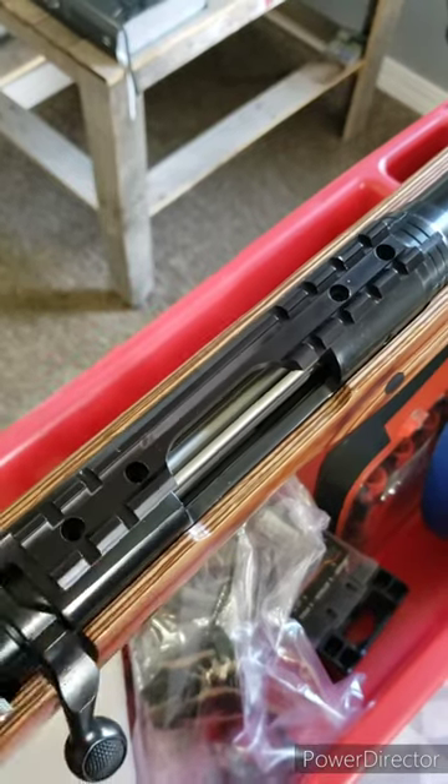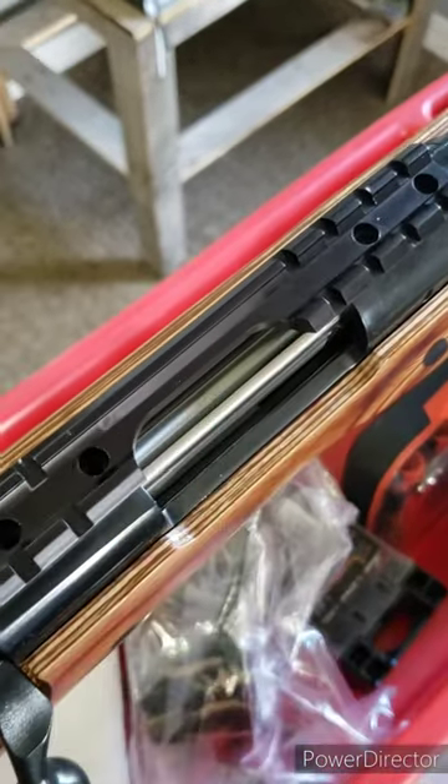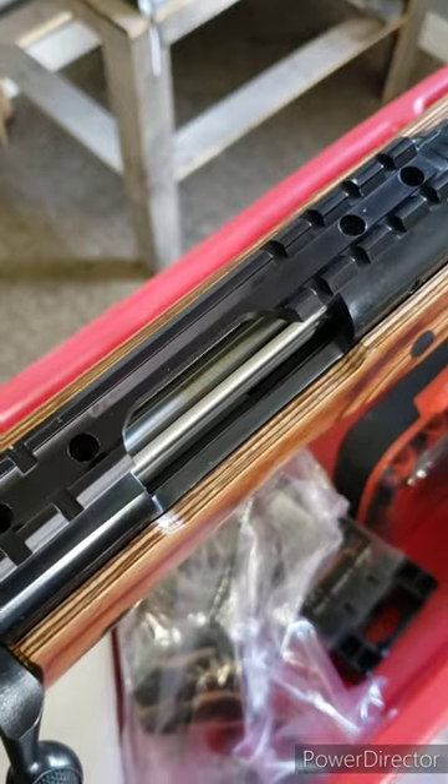When mounting a base, I would use blue Loctite and tighten screws down to manufacturer specs.